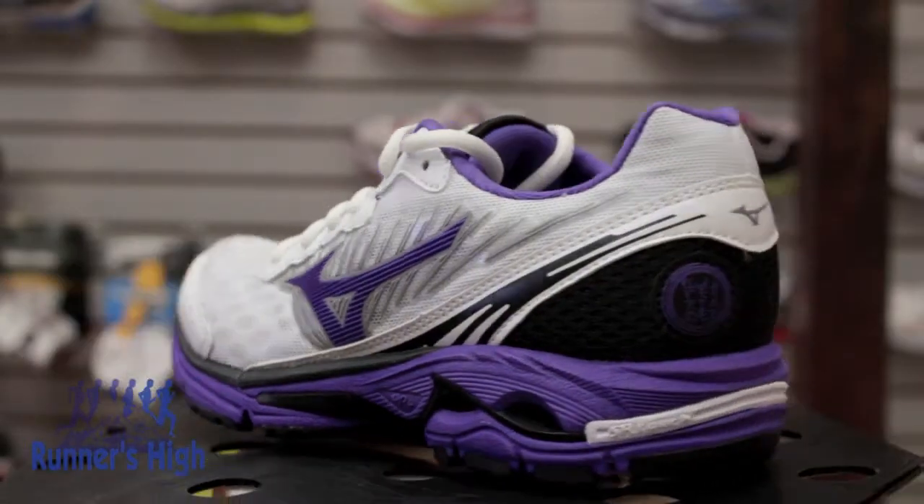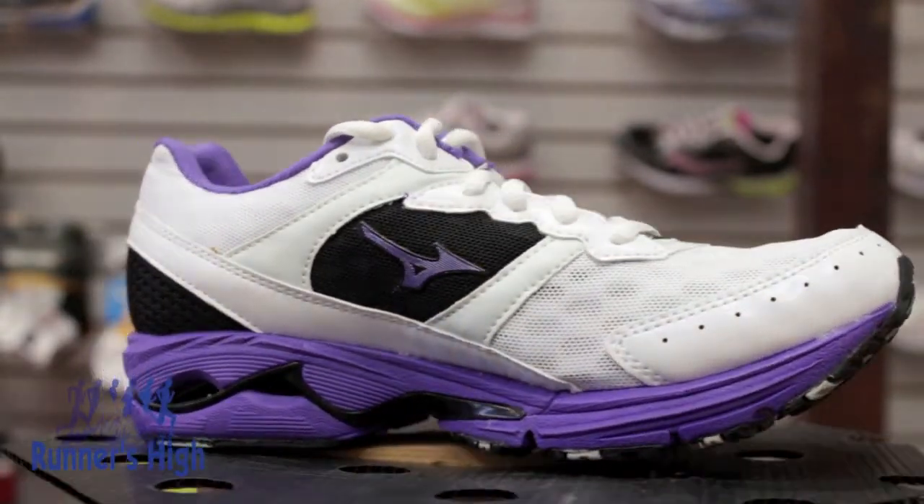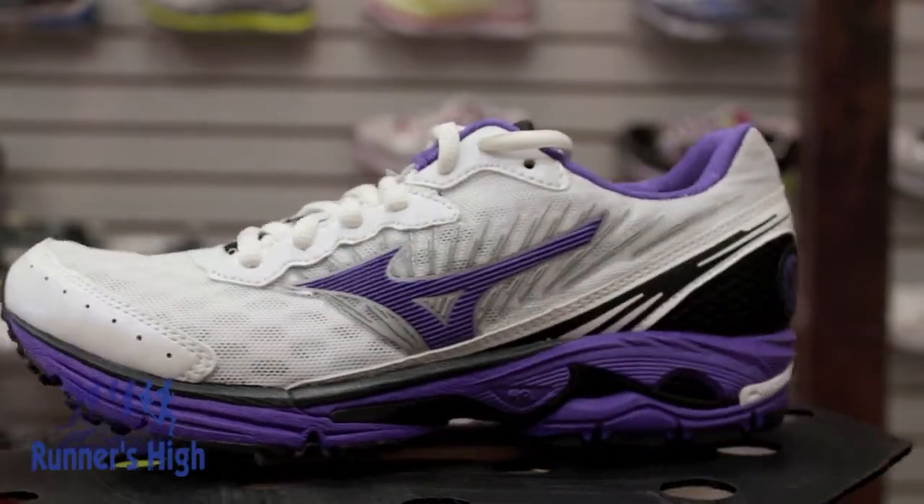With a more tailored fit and a smoother ride, the WaveRider 16 might be the perfect solution for a neutral runner seeking an everyday trainer. The upper of the WaveRider 16 features a new open mesh to increase breathability, and the removal of several overlays allows for a touch more flexibility.